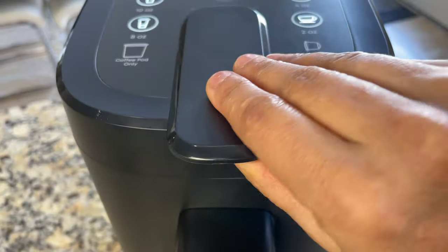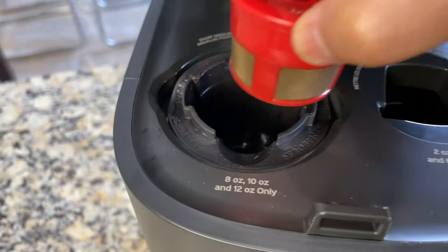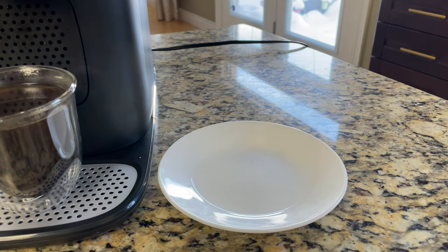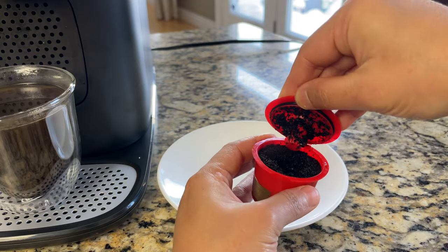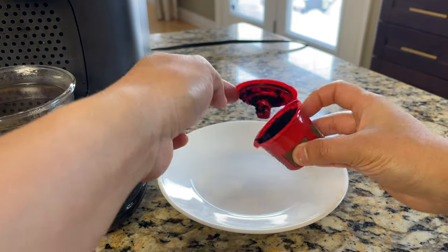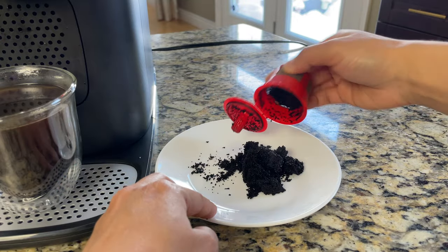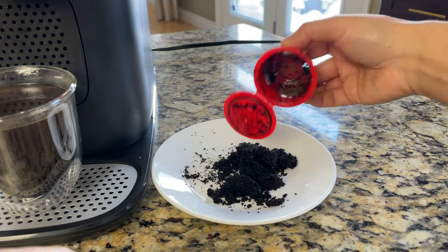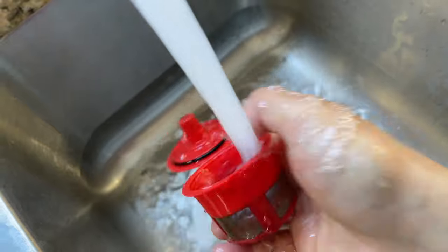Let's take the pod out of the pod holder — now look at it, it's closed very tightly. To clean the reusable pod, first empty the ground coffee onto a plate. Don't dump it directly into the sink as it might eventually clog the drain. Empty the pod completely and then rinse it under running water.